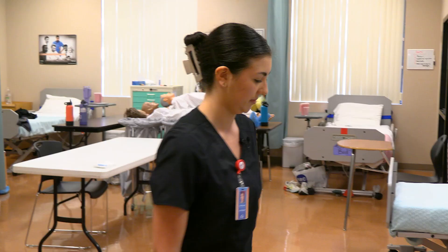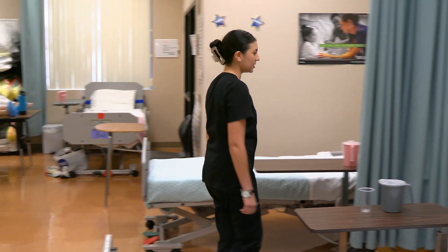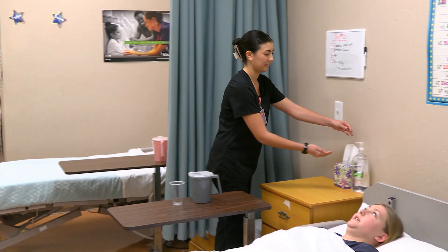Hi, my name is Issa and I'm going to be demonstrating how to apply an anti-embolic stocking on one leg. Hi, my name is Issa, I'm going to be your student CNA today. How may I address you? Kirsten.